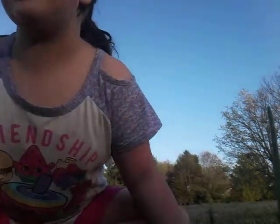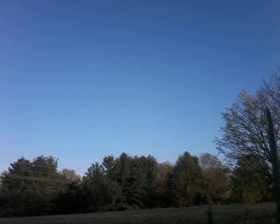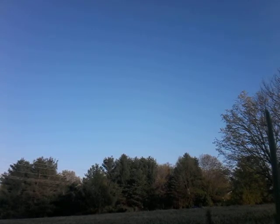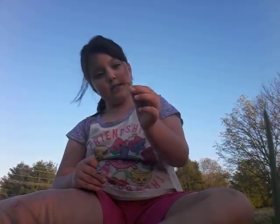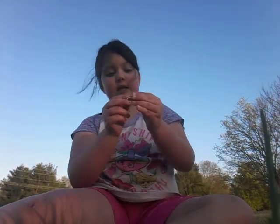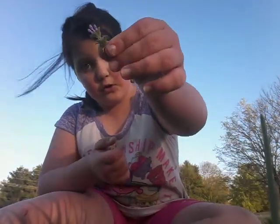Now I get to add a cute little topping. Let me get something cute for the topping. It's kind of hard to decide — which one should I put on top? Should I put this one, or this one, or this one? This is a dandelion, this is the violet, this is a dandelion — I have no clue what this is.